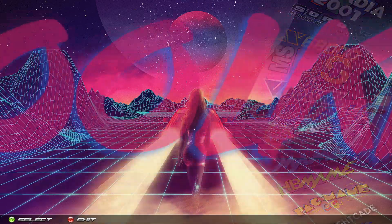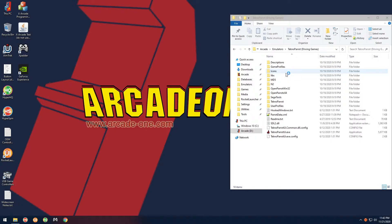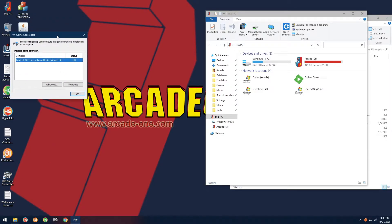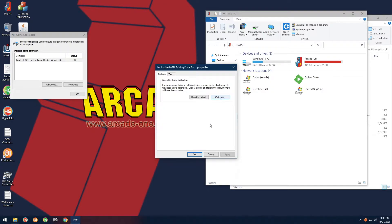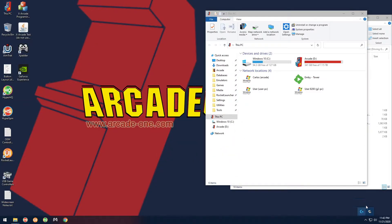First thing I want you to do is go to the toolkit and exit to Windows. Always, when you use the G29, calibrate the wheel. Go to the desktop — if you have one of my systems there's a USB Game Controllers icon. Go over to Properties, then Settings, then Calibrate, and just follow what it says on the screen. It's going to have you move the wheel left to right and press the gas and all that stuff.